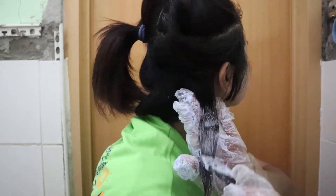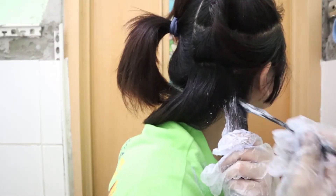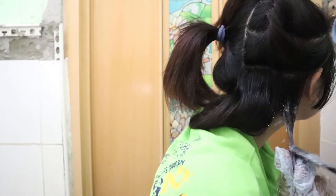See how I saturate my hair with bleach because we don't want any strand left behind. Notice how I leave a gap from my roots because the roots process faster since there is heat coming from our scalp. I'm just gonna leave this on for 45 minutes and I'll be back.